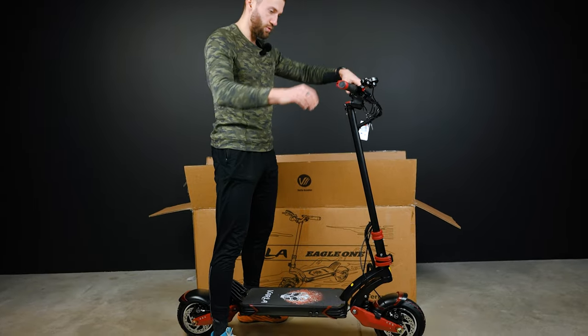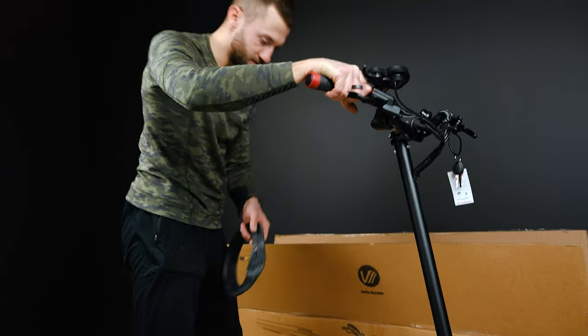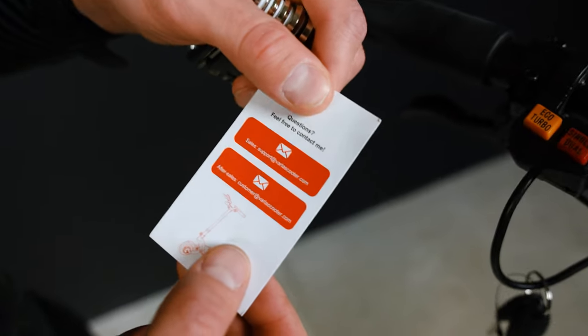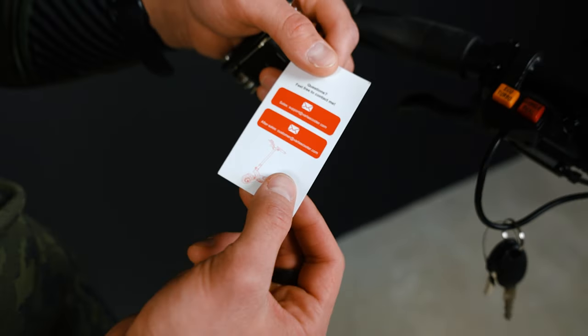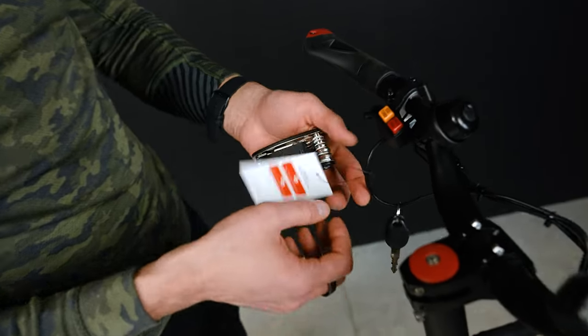There is no stem wobble. There was a spare inner tube in the box — that's a really nice addition. Looks like Varla have really good customer service because they include this paper on, looks like on every scooter, with support emails.